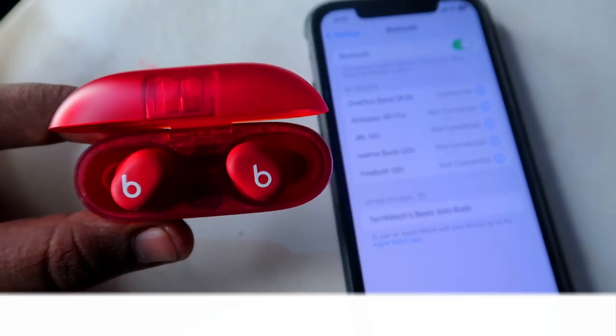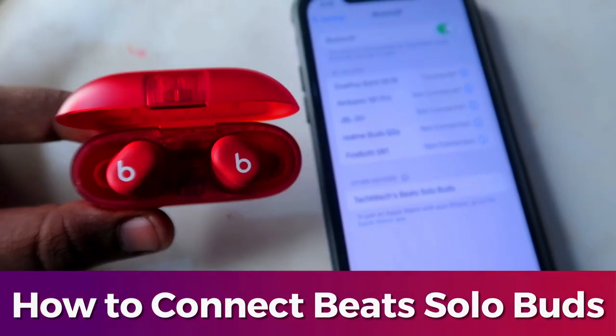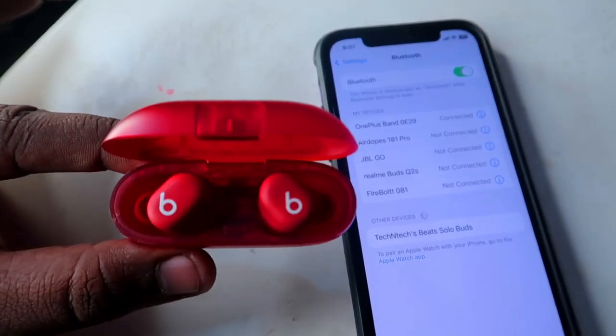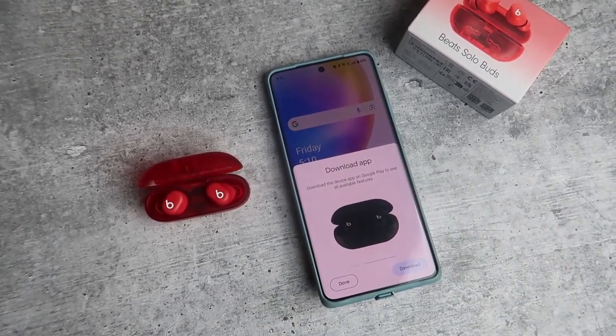Hey guys, welcome back to the channel. In this video I'm going to show you how to connect the Beats Solo Buds. This is a recent launch from the brand Beats. In the Beats Solo Buds there is a Google Fast Pair connection, so if you're trying to connect for the very first time you can instantly connect. You can see it in the iPhone Bluetooth settings too, and in Android you'll see the Google Fast Pair dialog box window.